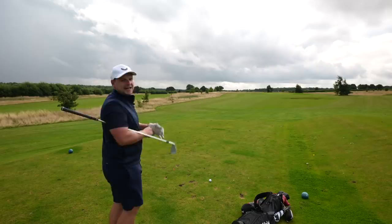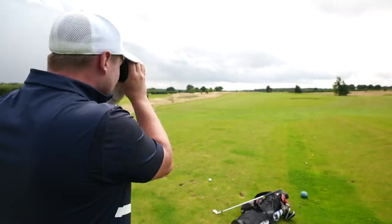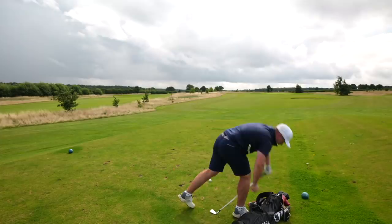2021 TaylorMade P790 irons out here on the Par 3 course at Woolley Park Golf Club, because it's literally the perfect place to test irons. First hole, we have 157.9 yards, so we'll go with 158 yards. These irons are going to be pretty powerful, pretty sexy as you can see, and they're also going to be pretty forgiving, hopefully. I think we'll start with a nice 8-iron drawing in off the wind.